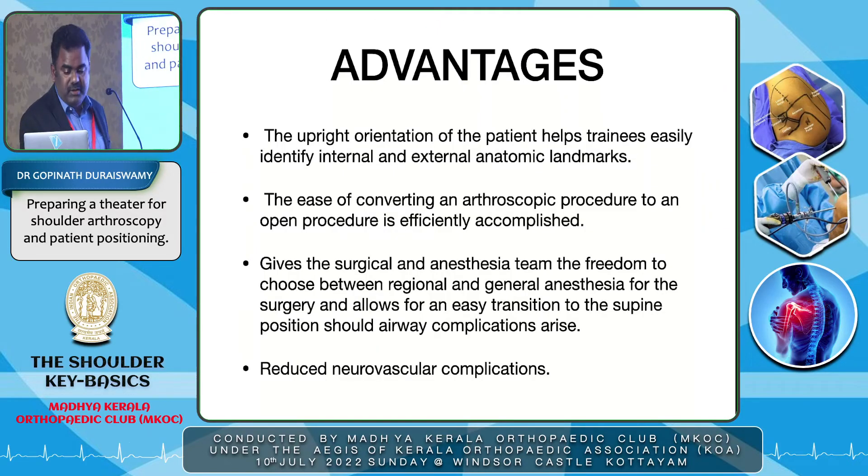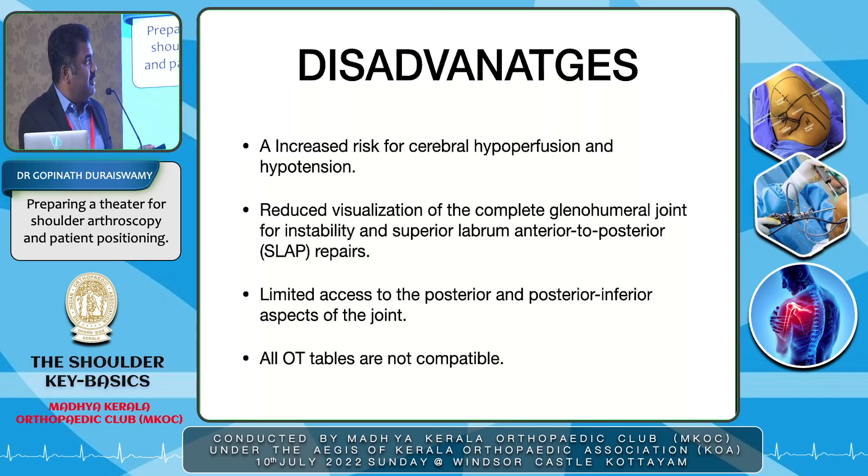The advantages of beach chair position include upright orientation of the patient which is better for trainee orientation, easy conversion to open procedure by retracting the table back, and reduced neurovascular complications. Disadvantages include the risk of cerebral hyperperfusion being most important, and not all OT tables being compatible with this position. Thank you.